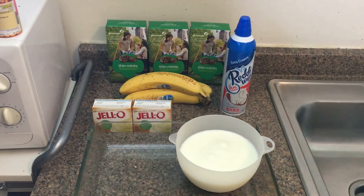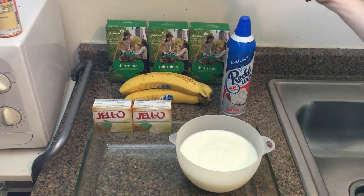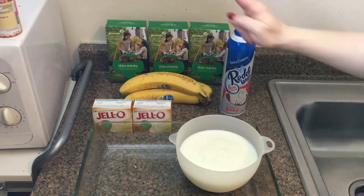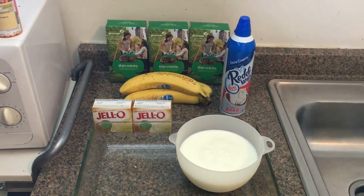Here's what you're going to need for your Thin Mint Banana Pudding: three boxes of Girl Scout Thin Mints, one container of Ready Whip in an aerosol can, three ripe bananas, two containers of banana cream instant Jell-O, and three cups of milk.